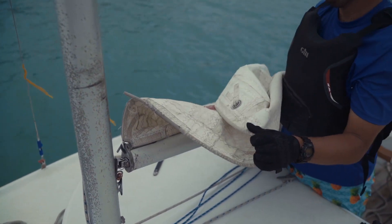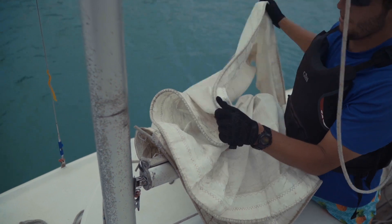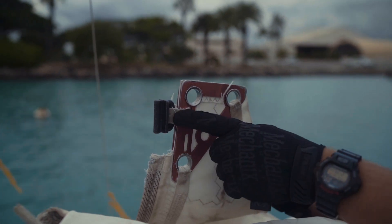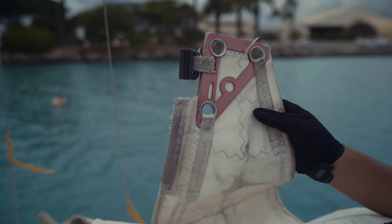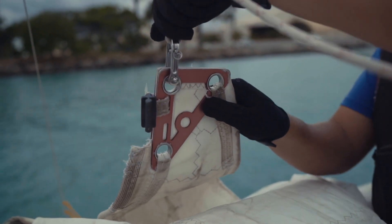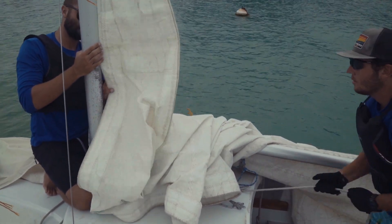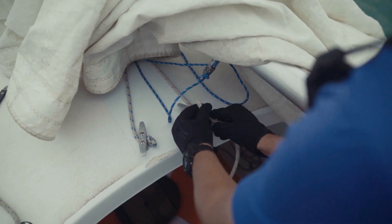Before we attach the halyard to the head of the sail and start feeding it into the mast, we want to make sure the sail is not twisted. Christian starts at the tack of the sail, running his hand up the entire length of the luff, until he reaches the head. At the head of the sail there should be a plastic or metal slug as well as lines sewn into the sail — that is what we are going to feed into the mast. Christian attaches the halyard to the head. Then we feed the mainsail into the mast about six inches or so, just enough to get it fed and tied off so it doesn't go anywhere. Christian pulls on the main halyard to hoist the sail while the other person feeds it into the mast. Once fed in about six inches, cleat off the main halyard with a cleat hitch.